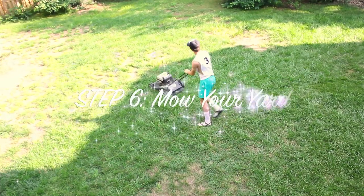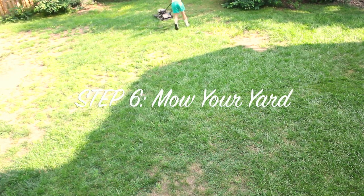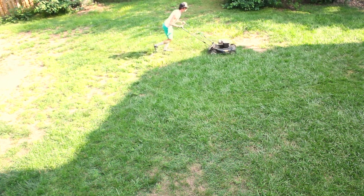You are ready to start. When you cut your grass, make sure you go in even patterns and lines.